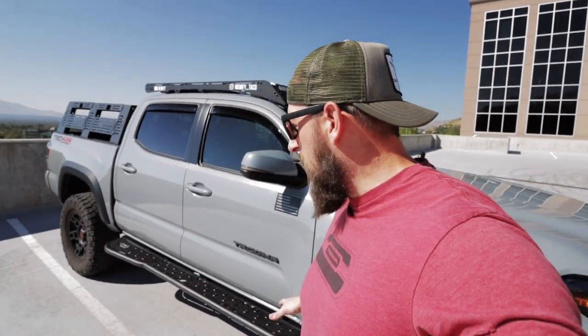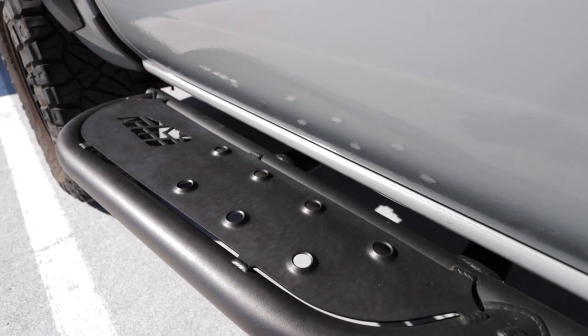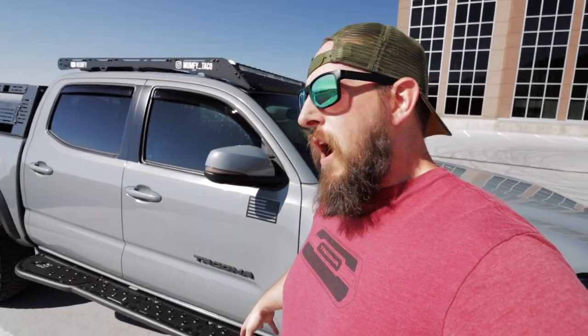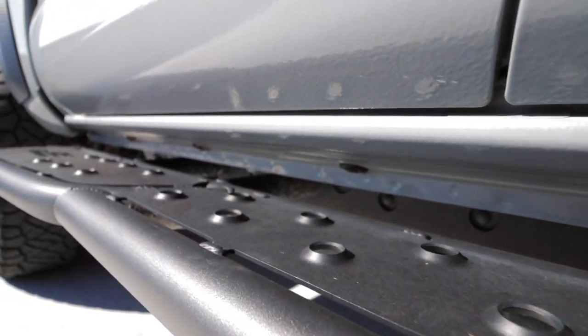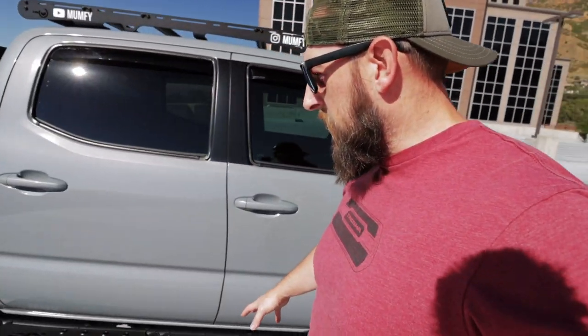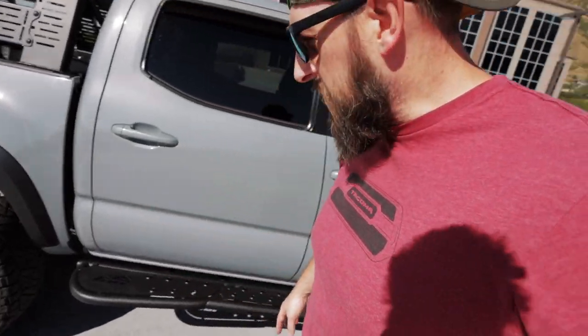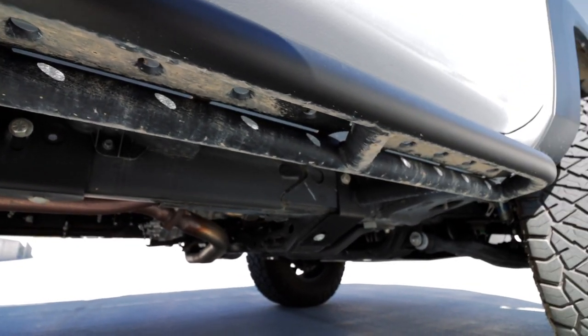The sliders that I decided to go with are from CBI, and these are an overlanding style slider. They just come out flat, they act like a step. They do offer them with and without top plates. I like having the top plates so I can get up and access anything on the roof rack. They've got good purchase for your foot. I like having the kick-out just in case — it gives you just a little bit more foot space on the back. And because these are a bolt-to-frame slider, I know that they're not going to go anywhere.